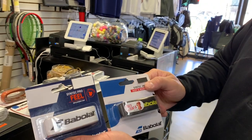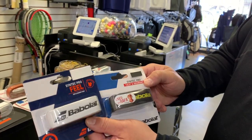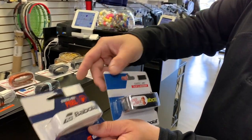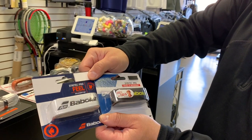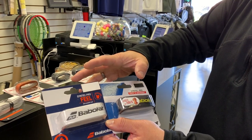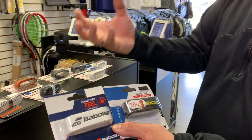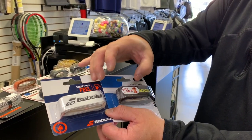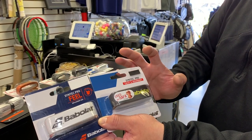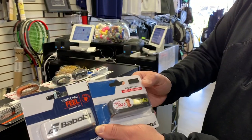The Babolat Syntec Pro has been the staple grip for a long, long time on their standard rackets. There are no holes in it — it's a very standard, neutral replacement grip. I used to use this all the time. It's a little firmer; the rubber seems to be on the harder side. But these have been great and have been on the rackets for 10, maybe up to 20 years.